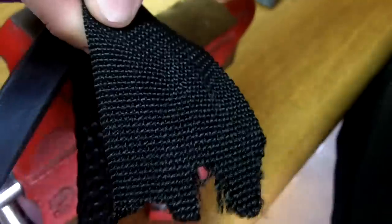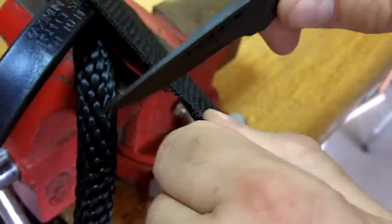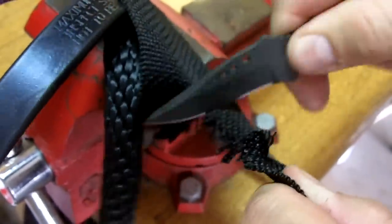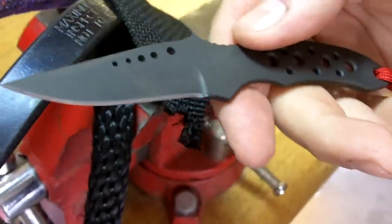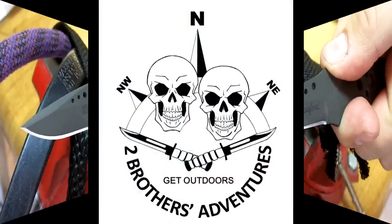Then we're going to try some webbing — no problem at all. A little bit of control cutting here, not a problem at all. For a little knife, it feels really good in your hand when you're cutting. Does a good job.